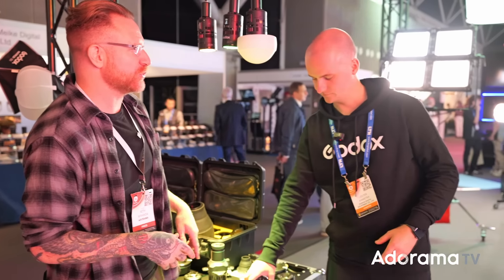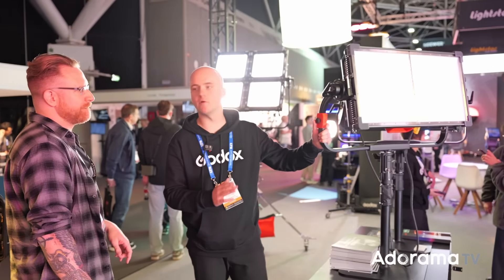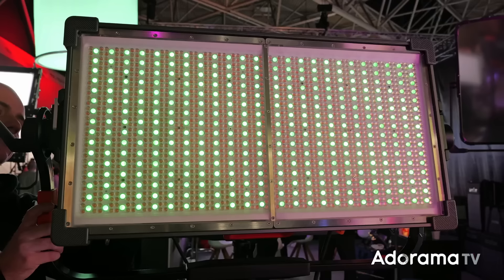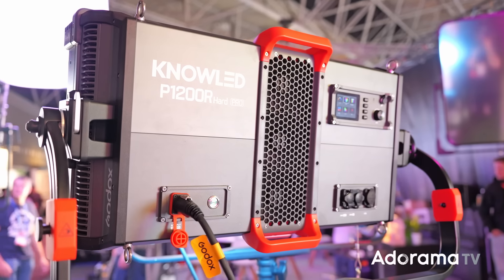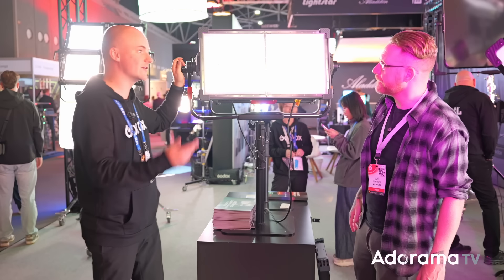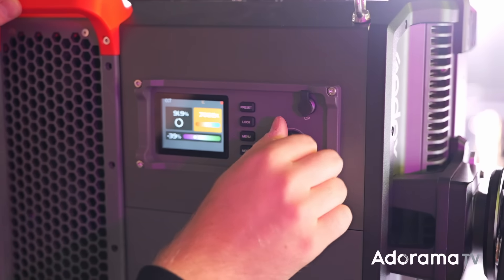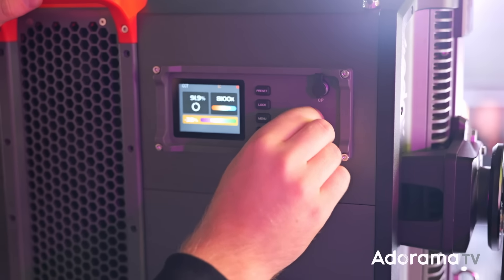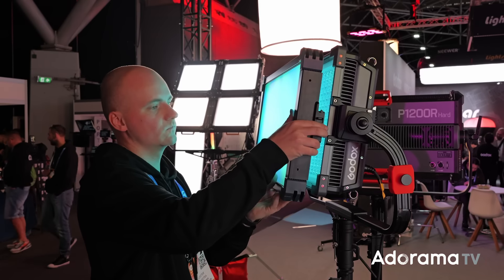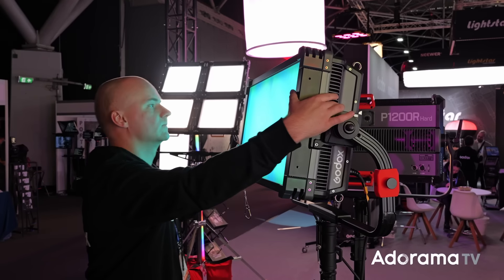Looking over the shoulder here, there's a very big, strong new panel — the Noled P1200R Hard Pro. It's the most durable newest light with 1200-watt output, brighter than other lights available, with individual lenses on each diode. You can put it in rain, dust, and wind and it will stand the test of time. DMX, CRMX, Art-Net — all protocols are included along with a modular accessory system.